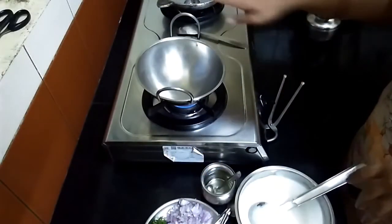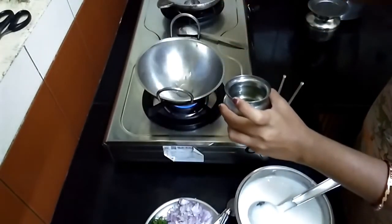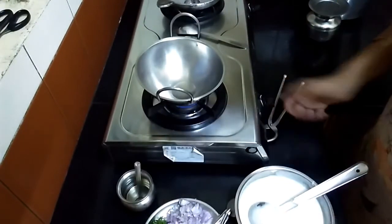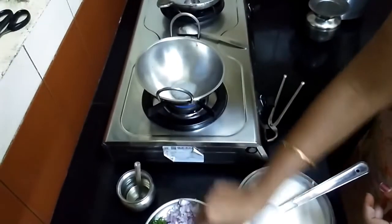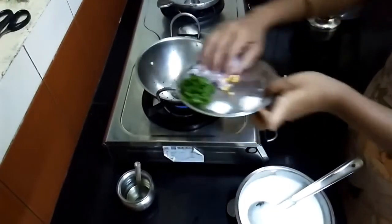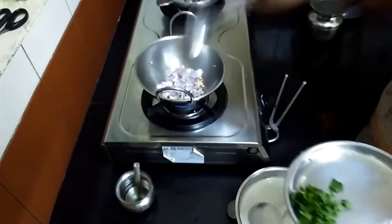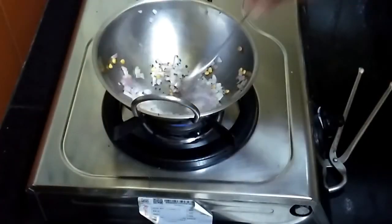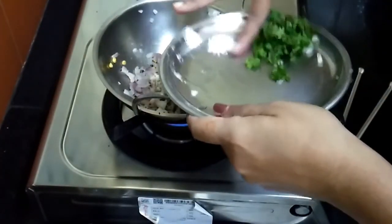I have already switched on the gas stove. The kadai is heated. I will put 1 teaspoon of oil and mustard seeds. Once the onion turns light pink in colour, we will add asafoetida and salt.